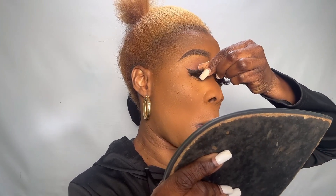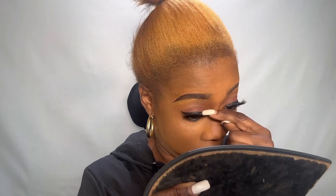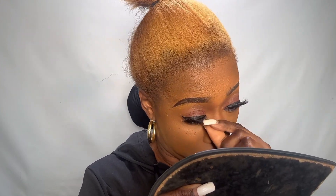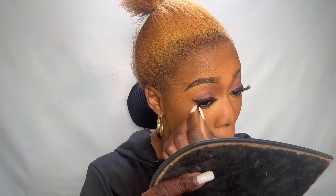If you do makeup — natural or glam — without eyelash, your face will look plain, but with eyelash your face will look poppy. See the way I place it: open your eye down and place it, then use your mirror to position it exactly where you want the eyelash to be.